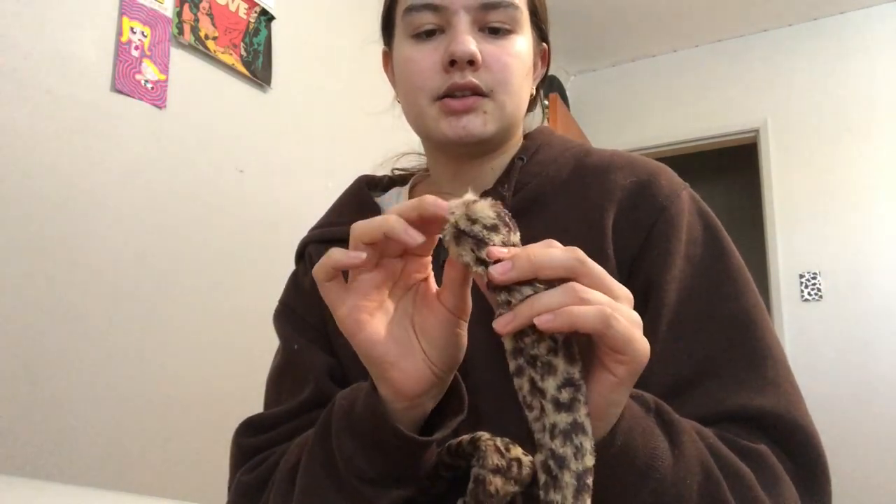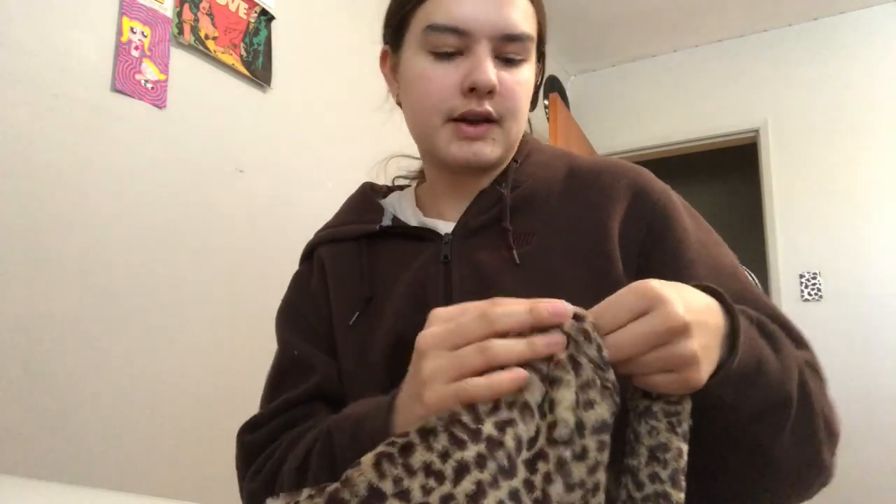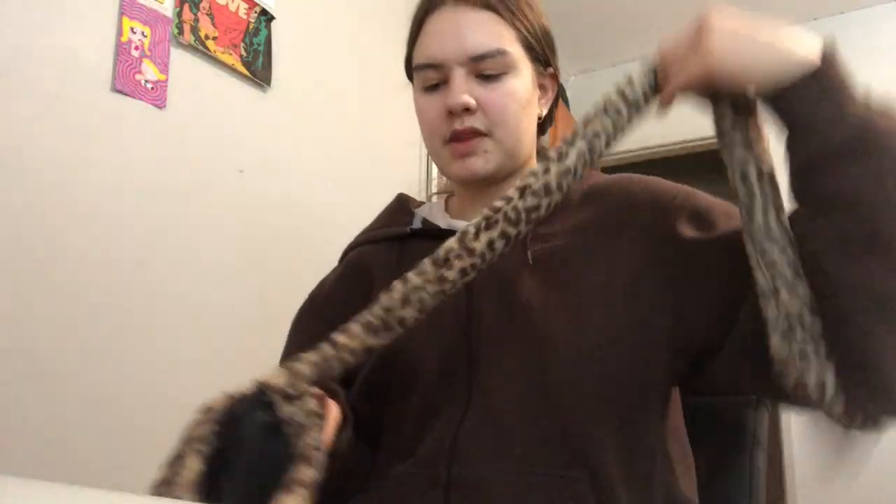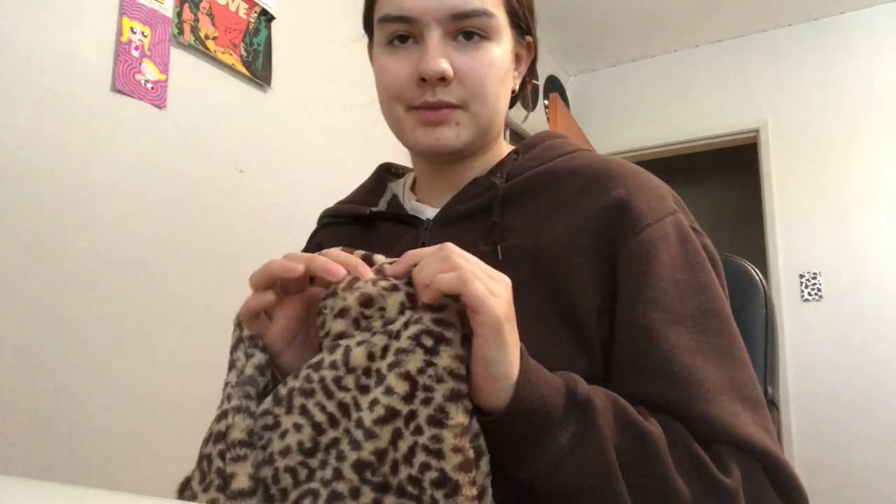I have the wider straps for the bigger bag, and a skinnier strap for the smaller one — about an inch and a half. There's a raw edge so I just fold it in a little bit, line it up with the center seam, and make sure it's centered. Then I pin it down and repeat the same thing on the other side. Now I'm just going to stitch these on a few times.